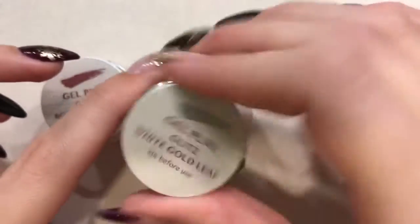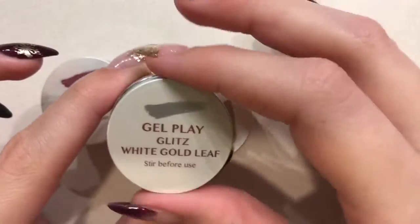This is great for any of your sparkly holiday nail sets that you'll be doing this season, so you guys should really check them out — they are super great.